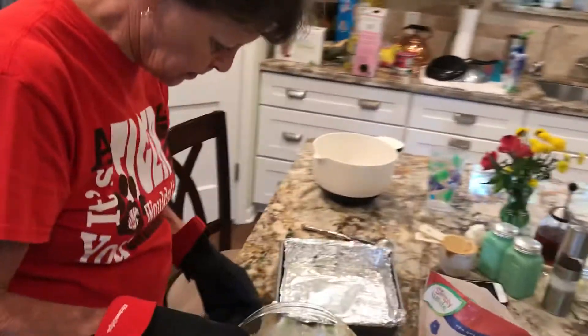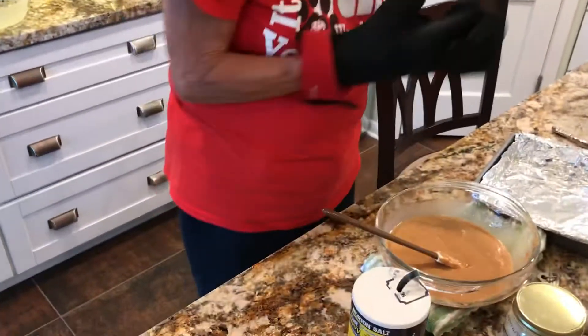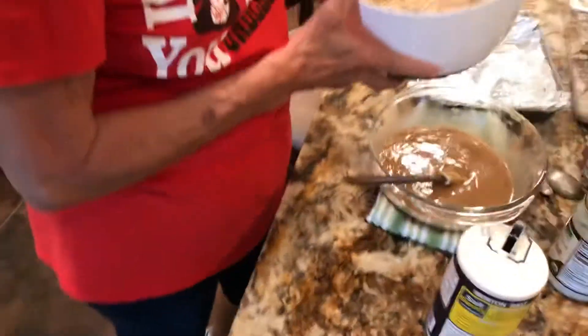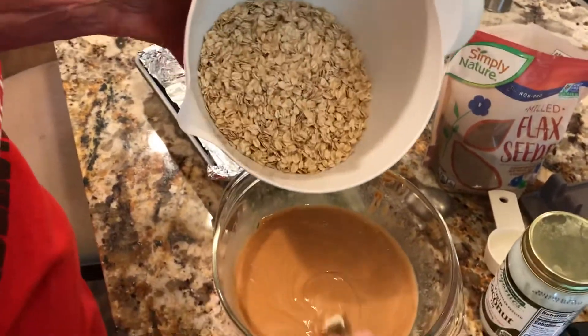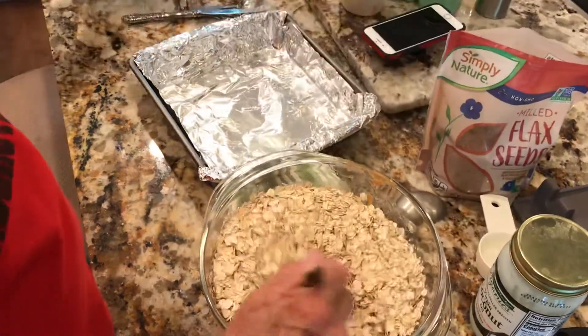Now the next thing is three and a half cups of oats. This is regular old-fashioned oatmeal — this is not instant oatmeal. We pre-measured, so that's three and a half cups. Let's pour that in there and stir well.